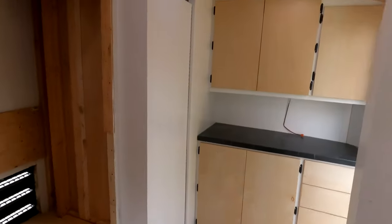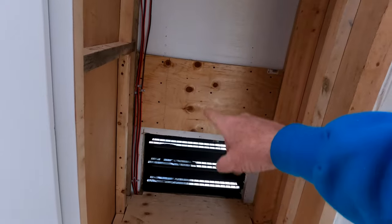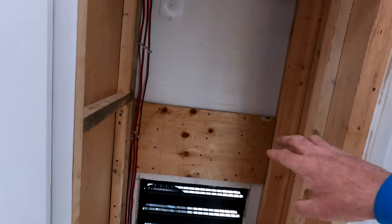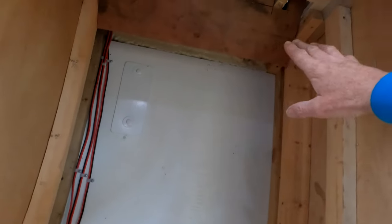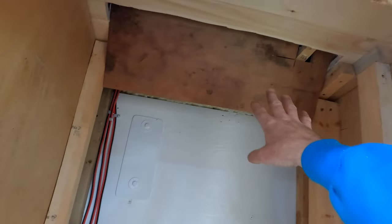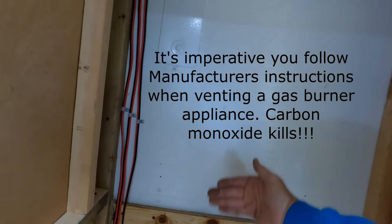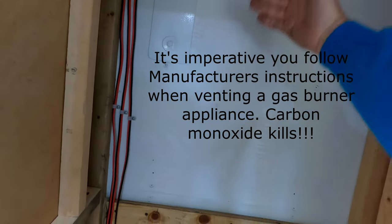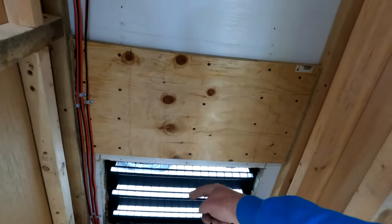I'm back and ready to do a dry run on the fridge in the opening. You saw my earlier video explaining the lower grill and the header I created. I've also got a plywood closure — basically a housing to contain the hot air that will be back there behind the fridge.